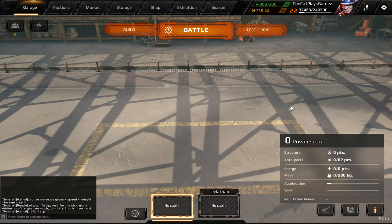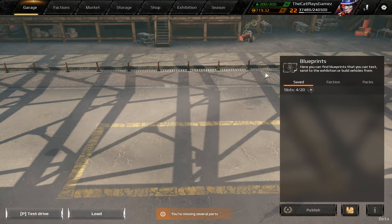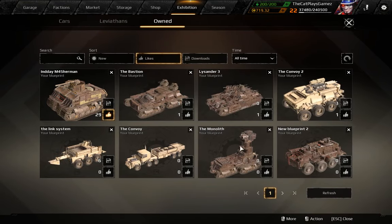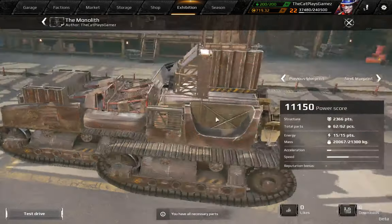Hello everybody, it's Capilace Games and welcome back to CrossFit 101. I got a little build here from my Monolith — it's the new version.